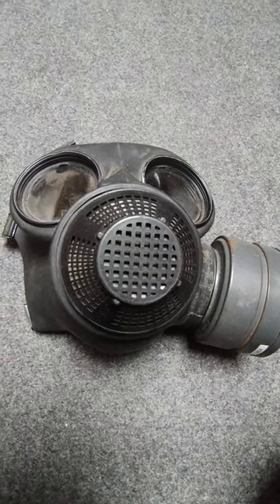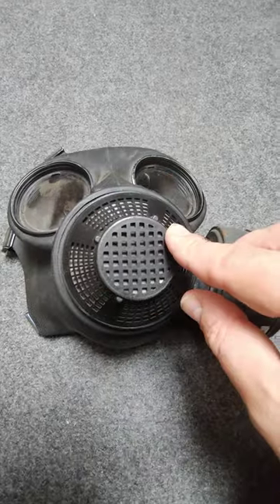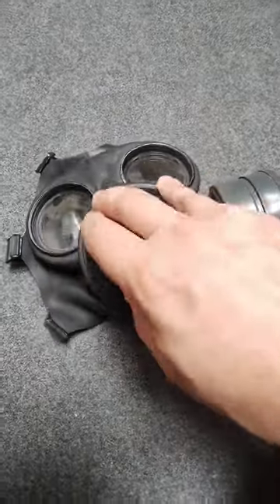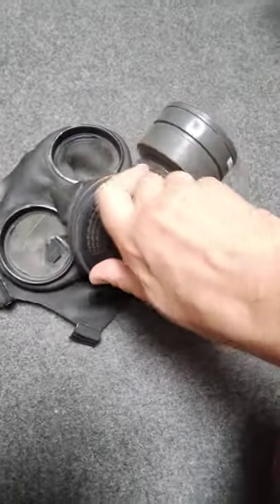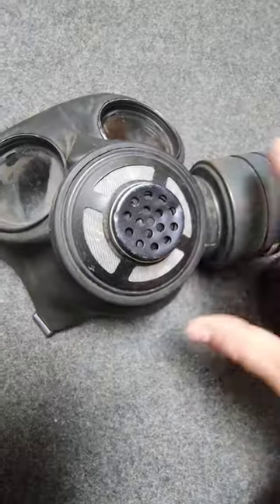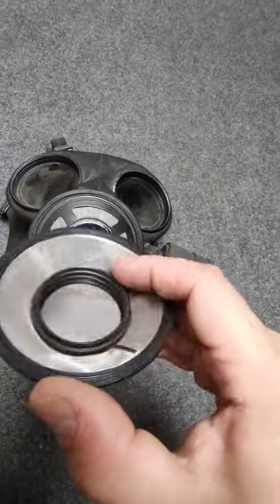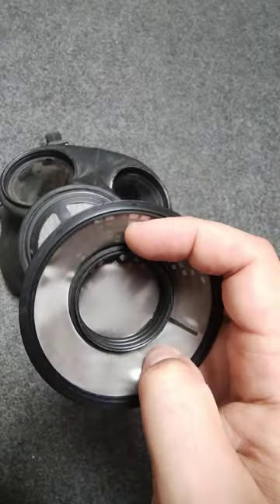If you've ever wondered why the export versions of the Canadian C3 have this thing on there, it is actually removable — it literally just screws on. I can't get a good grip on it while holding a camera, but look, it just physically unscrews. It actually just screws onto that bit that's on the original Canadian C3.